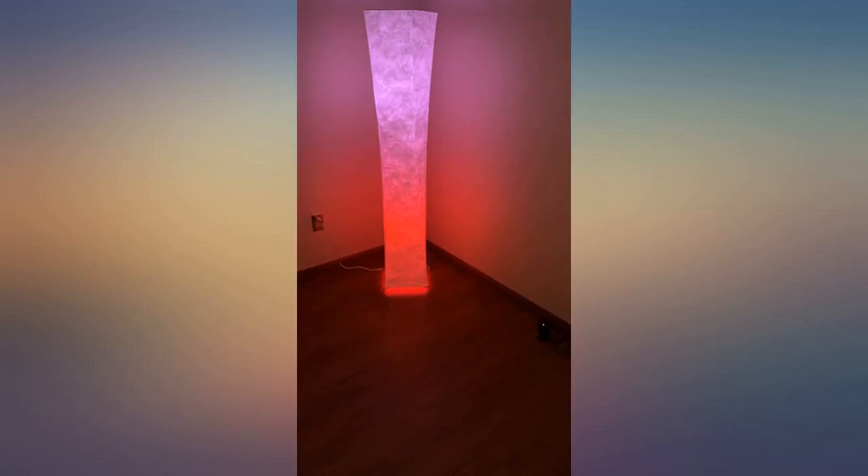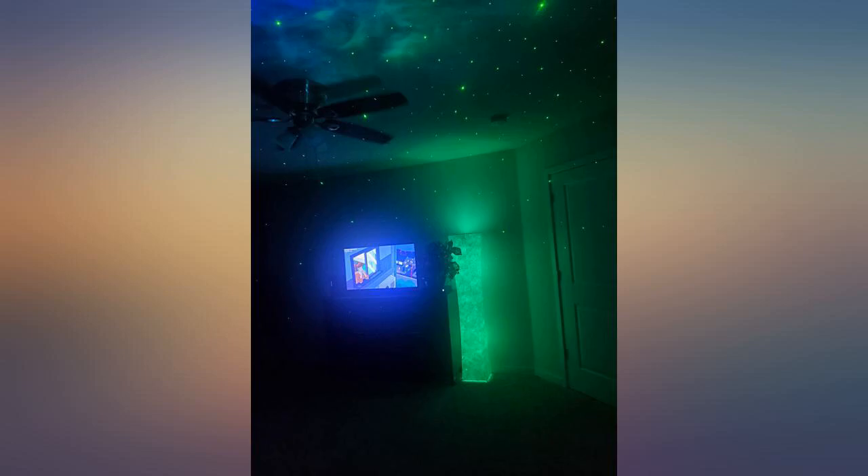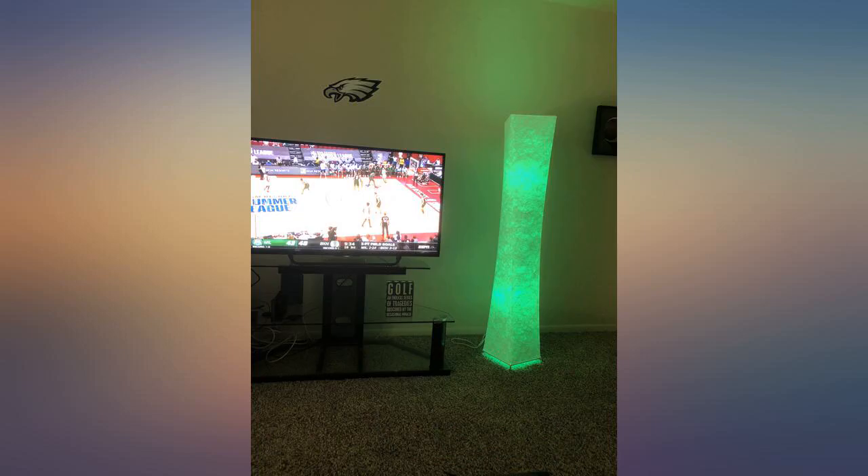We are very happy with our purchase — you will be as well. I fell in love with this after I read the reviews. People were so happy with it and now so am I. Various colors and brightnesses available, party modes, remote controller, and easy to understand instructions.